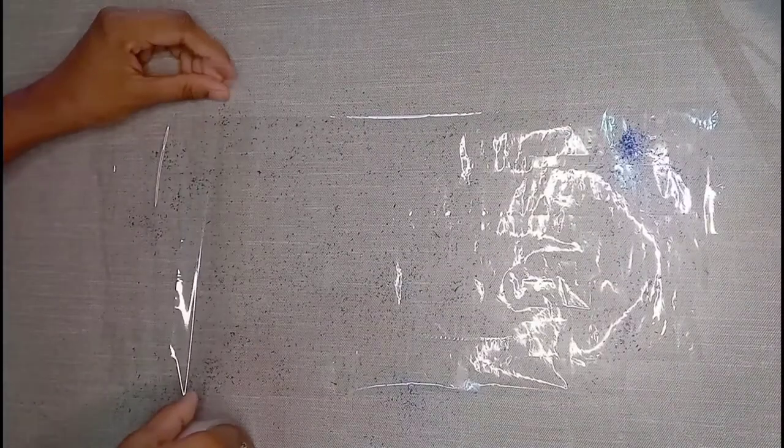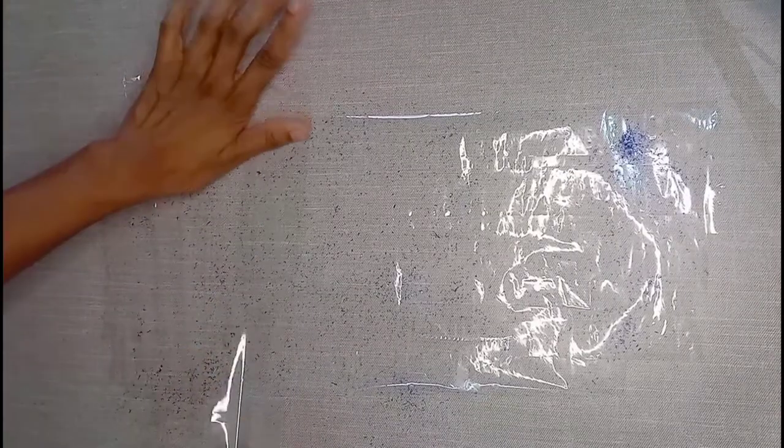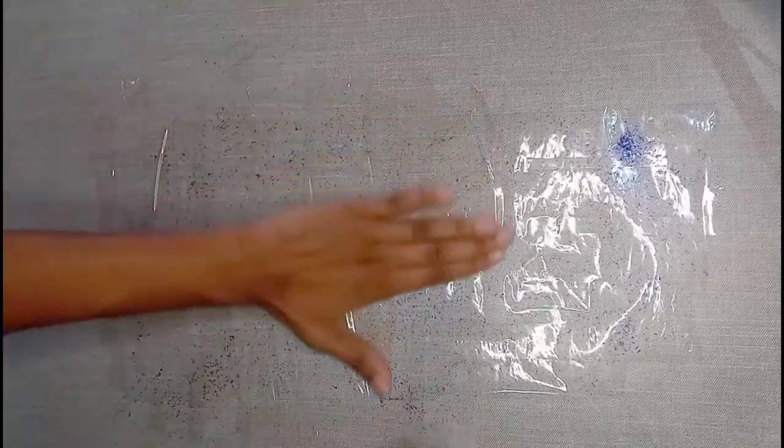Now you have to add one more tape layer on the top, and just like before, we have to put the overlapping strips on the top. Now our transparent sheet is ready and we will make the pencil case.